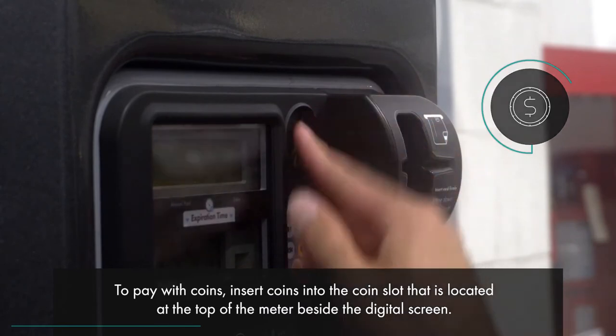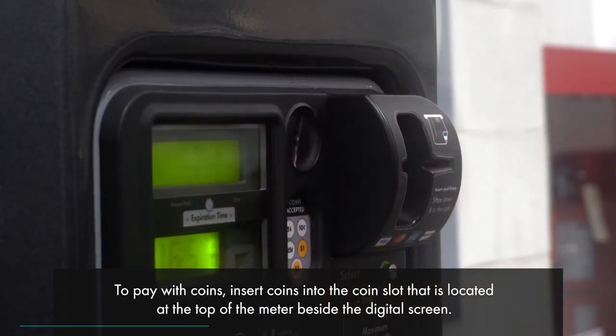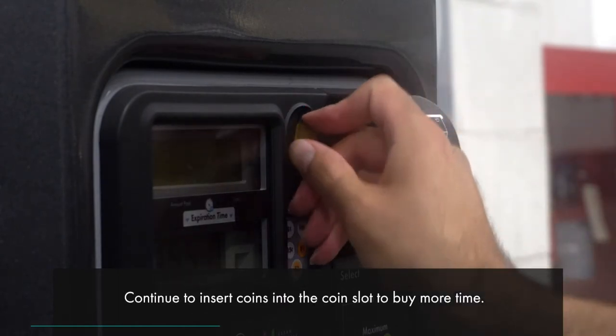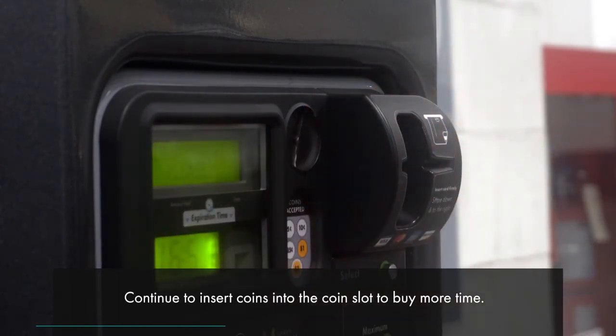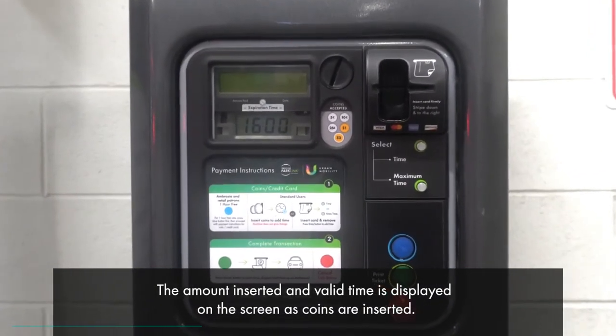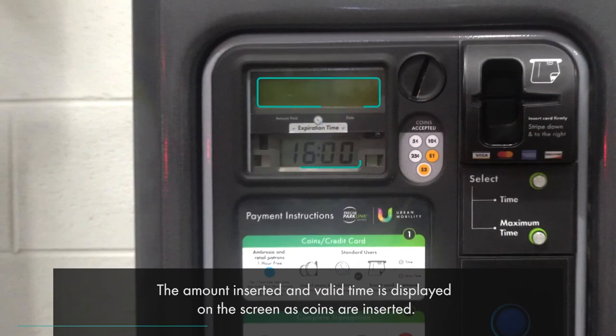To pay with coins, insert coins into the coin slot that is located at the top of the meter beside the digital screen. Continue to insert coins into the coin slot to buy more time. The amount inserted and valid time is displayed on the screen as coins are inserted.